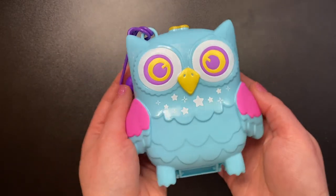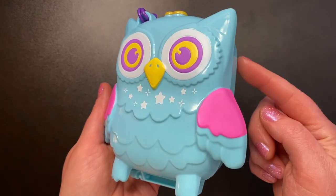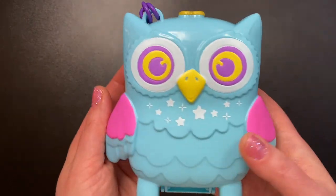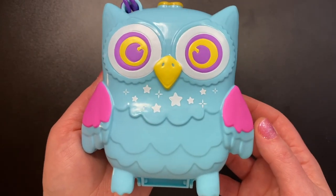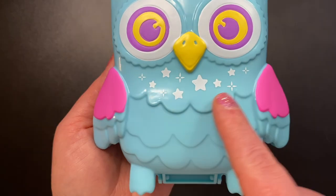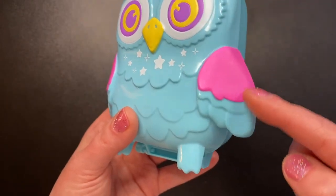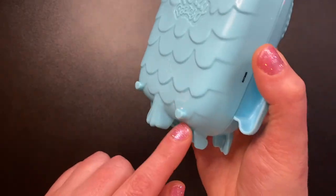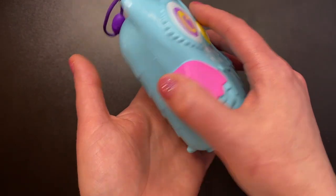So here is our beautiful little owl. I love the colors of this owl. This blue and pink is pretty much my favorite color combination. Purple and yellow eyes — it looks a little crazy but I love it. We have a bright yellow beak, some white stars here on the feathers, and again that bright pink on the wings. We have a couple of little hearts here on the butt of the owl just for stability when you're playing with the set.